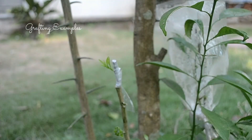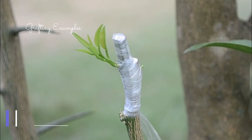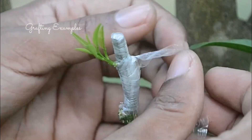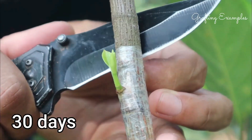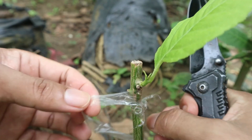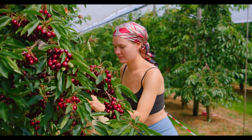Hello, plant enthusiasts. Welcome back to our channel. Today, we're diving into the fascinating world of grafting. Specifically, we'll explore the best techniques to use during the vibrant spring season. So grab your gardening gloves and let's get started.